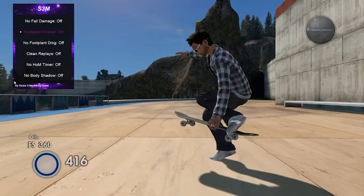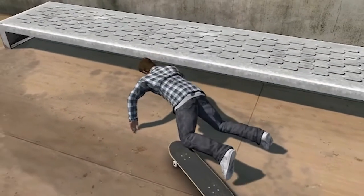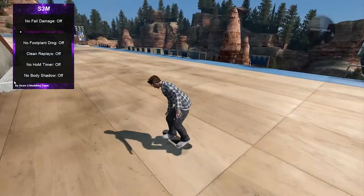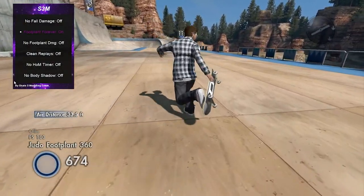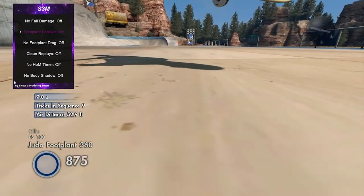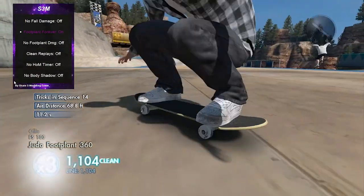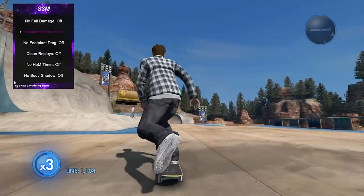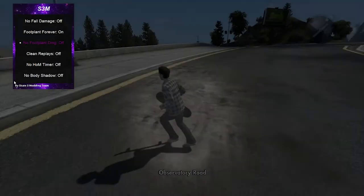Next is foot plant forever — and as the name states, you can literally just foot plant forever. Let me try a judo... okay there we go. I think when I was spinning it wasn't working but yeah, you can literally foot plant forever. I don't know if it works while spinning but it does work normally.